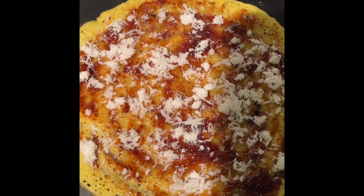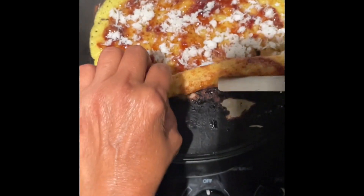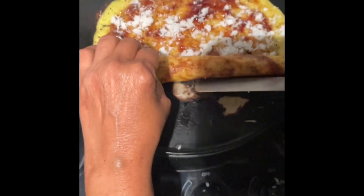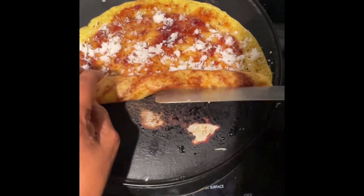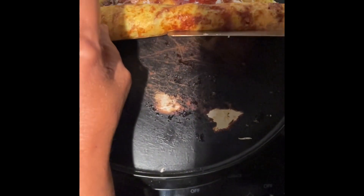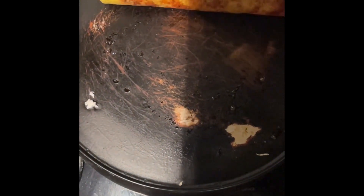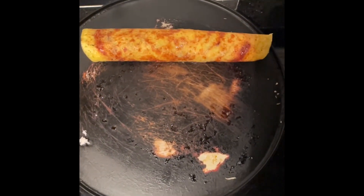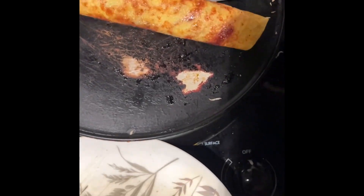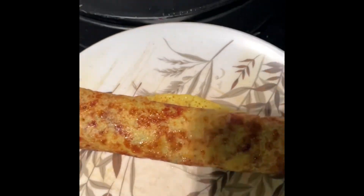Then we will be rolling it. We are rolling it, rolling, rolling. Rolling so that it will be a very nice jam and coconut roll, and we slide that in.